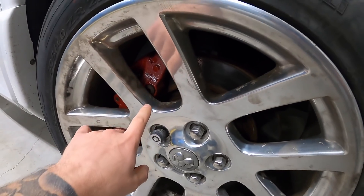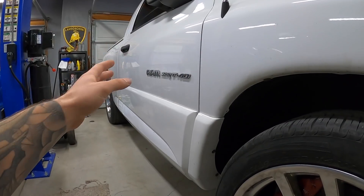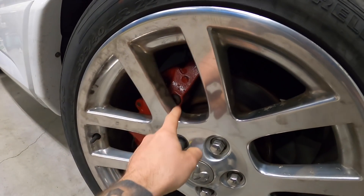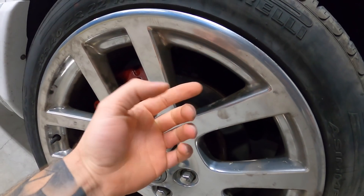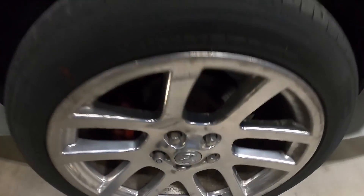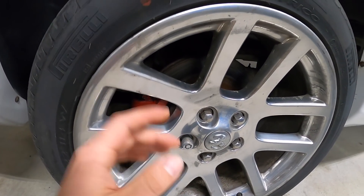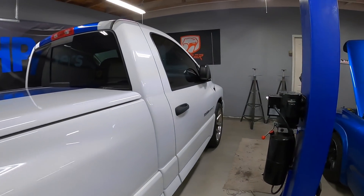I'm gonna clean up the whole truck. At least I can get it out of the elements so when we clean it we can bring it back in — it'd be a shame to clean it and then leave it outside. I already put new pads on when we rebuilt the calipers, but the rotors themselves are just shot. For the rear, we're going all new — new pads and new rotors.